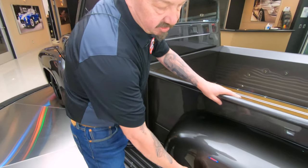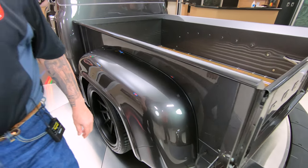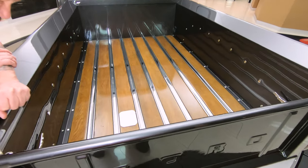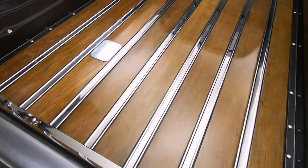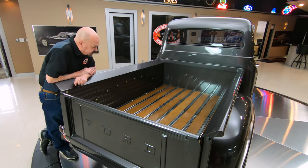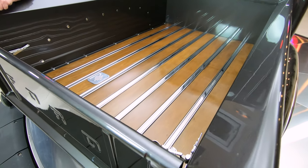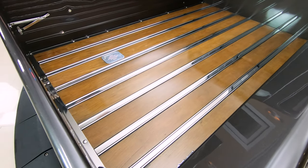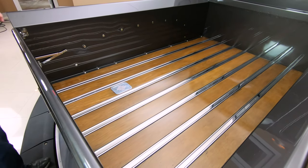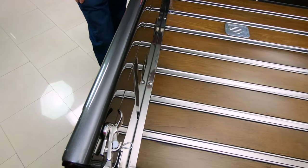These rear fenders are also steel on the truck. That paint is just as smooth as can be. And then look at this bed — that is some beautiful wood. It looks like ash or a real light grain oak with a walnut stain on it. The bed looks like it's brand new, and it's got these aftermarket latches and hold-opens on it too.